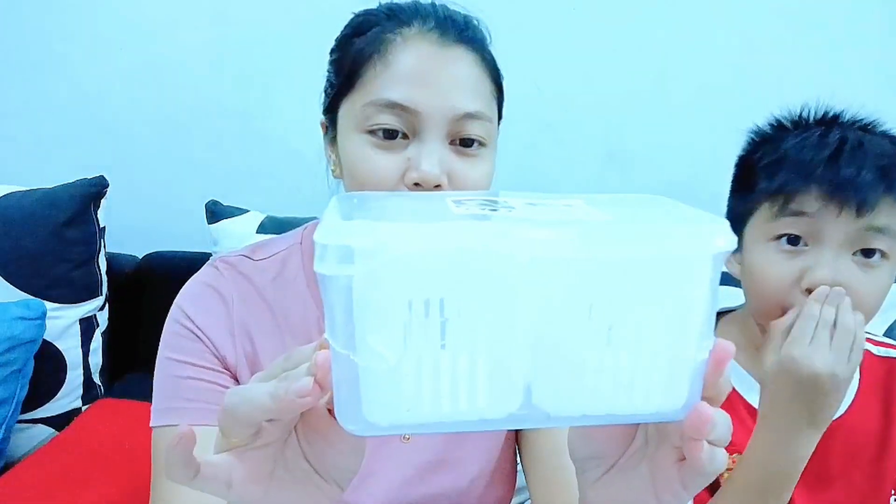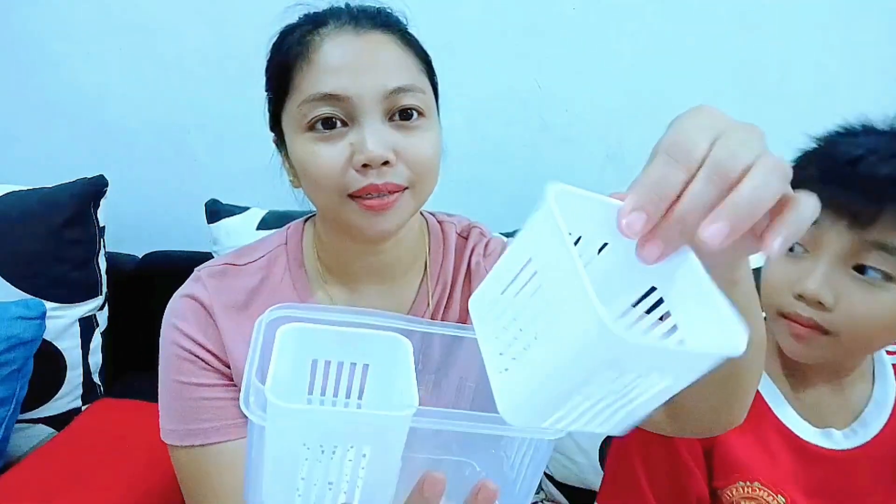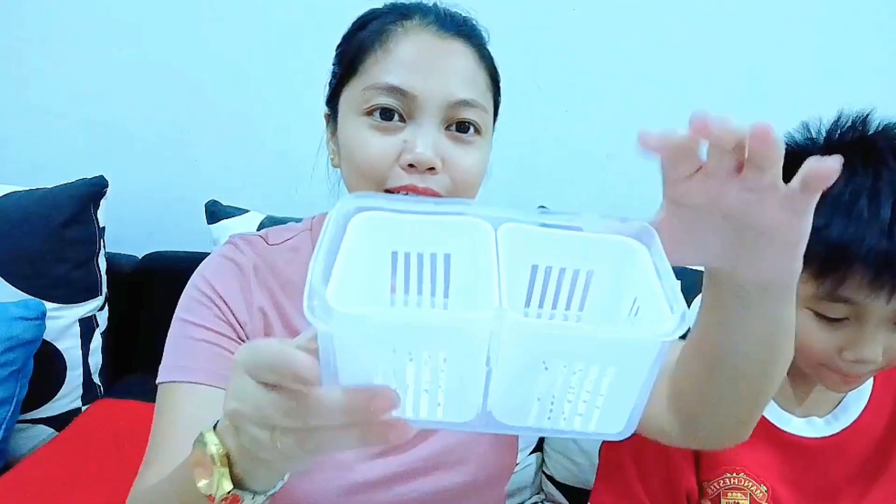The first item we're unboxing is this small container. Inside it has a filter/strainer with holes. This is for storing food items like chili. The build quality is quite good — coarse texture. At a regular store this kind of build would be more expensive, but at Eko Shop it's only RM2.60. Inside it also has holes for draining water. We can use it to separate green chili and red chili. Very convenient.